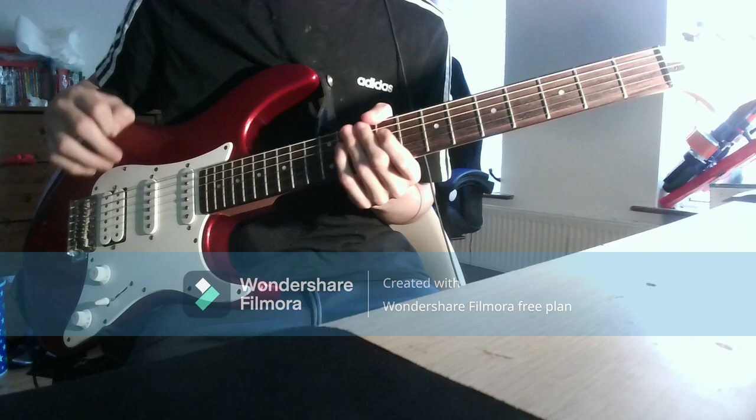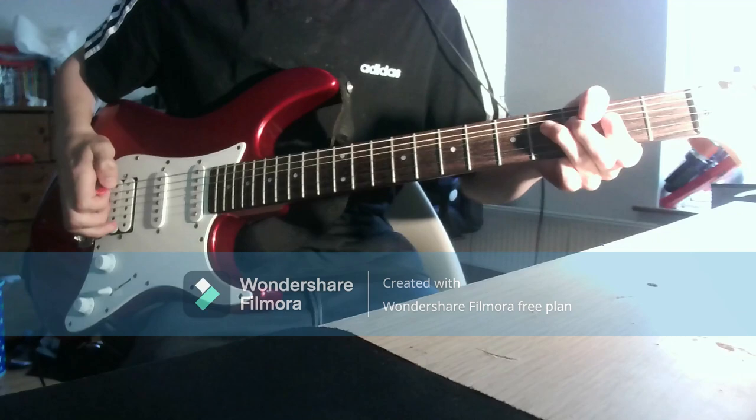So guys, I learned a few new guitar tricks. You can do these with natural harmonics as well.